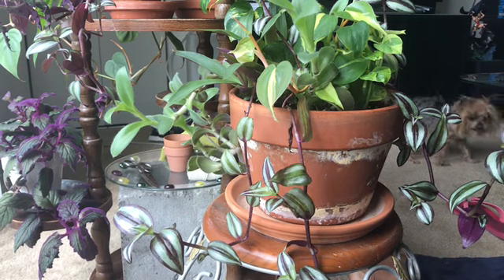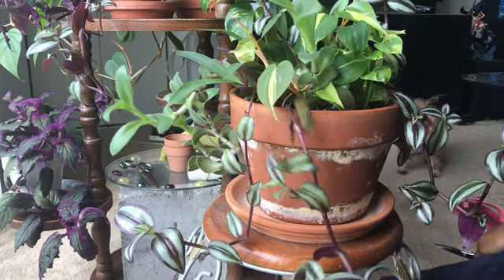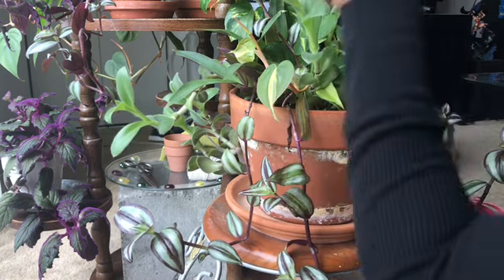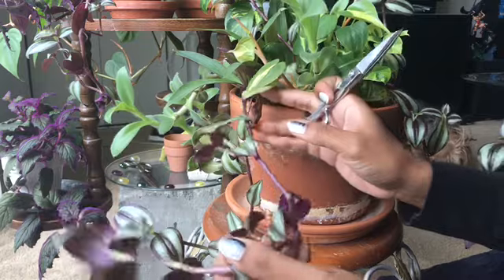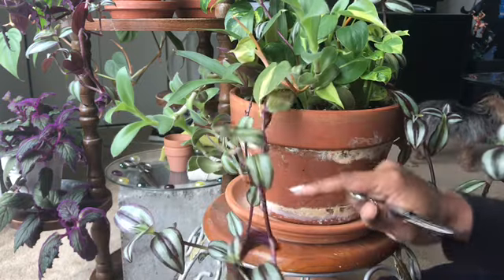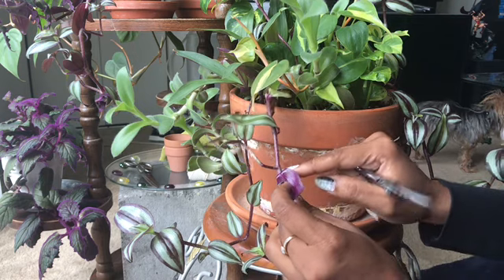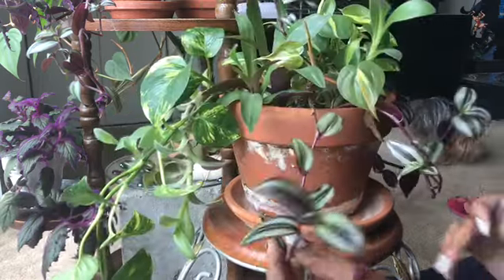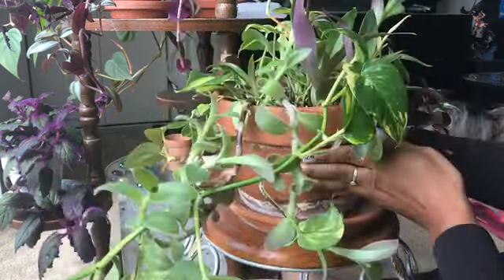Welcome back. Today I'm just going to do a little clipping on my plant — she's doing very well sitting here in front of this window. However, I want my stems to become a little bit thicker and bushier. Since I have all these babies along here, I'm going to do them all about the same length. You see how you have this here? That's where I'm going to do my clipping, right before that.